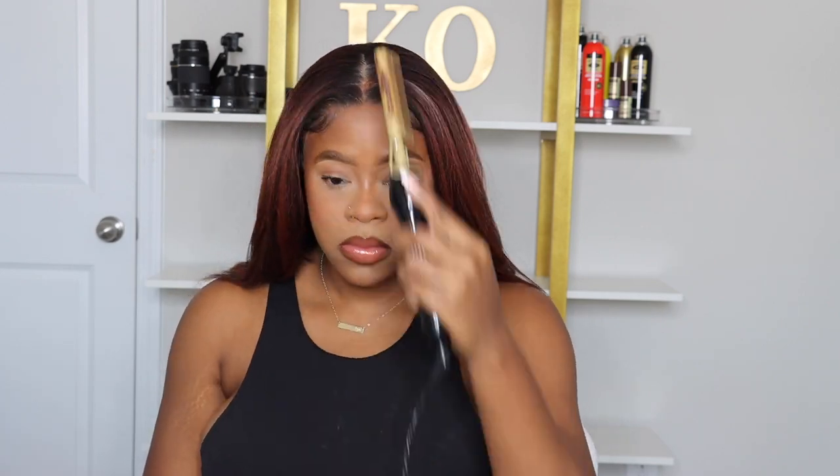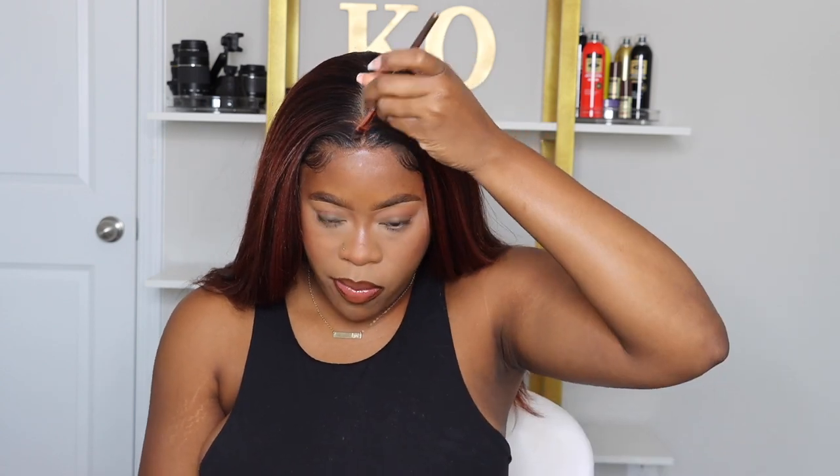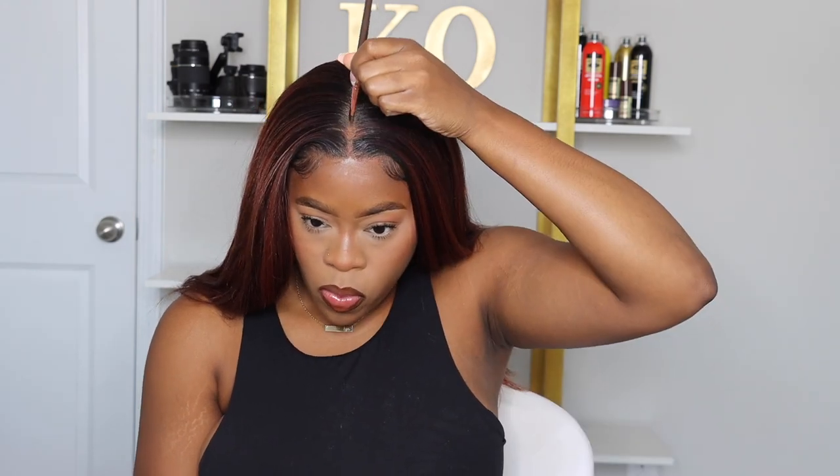If you're interested in this wig, check out the description bar — I'll have a direct link there for you. Shout out to Outre for sending over this wig. Shout out to you guys and thank you so much for watching and supporting. I know I go MIA sometimes but you all are here and I appreciate and love you all. Thanks for watching and I'll see you in my next video — bye!